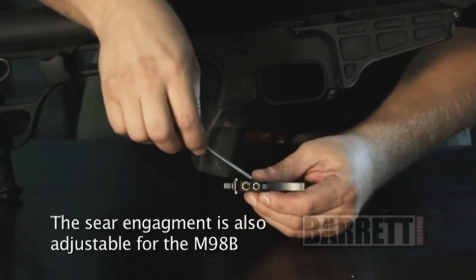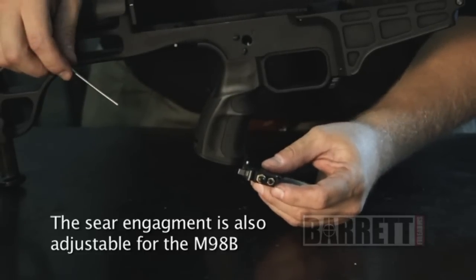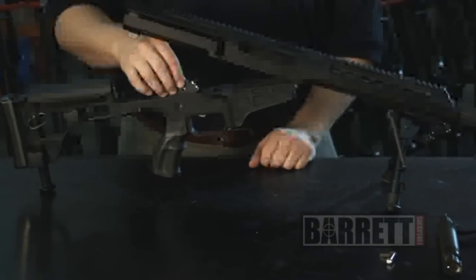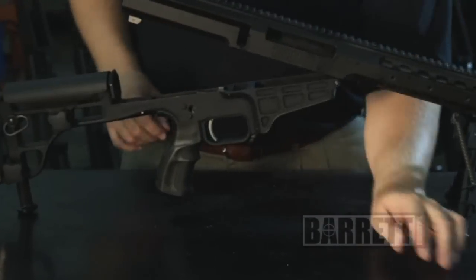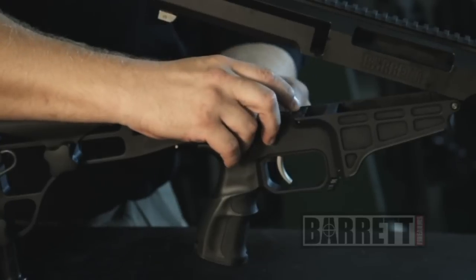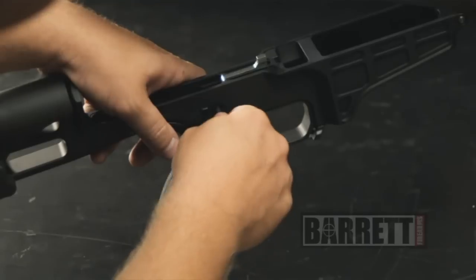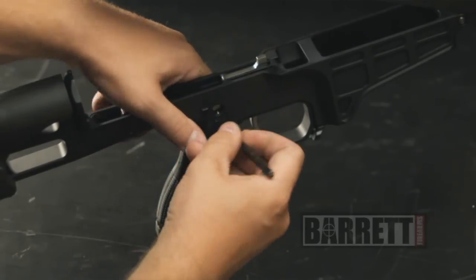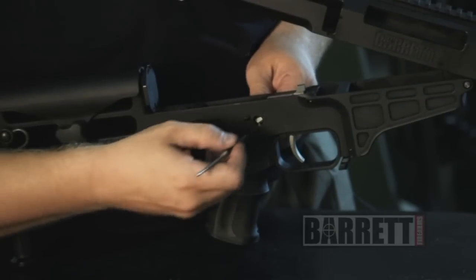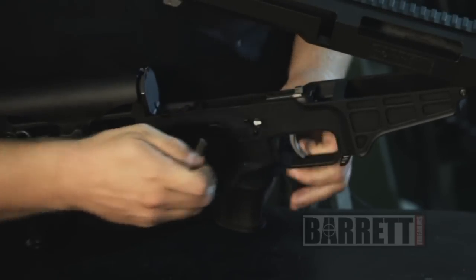Now you can see the adjustment points. You adjust your trigger pull weight and length of pull as per the directions in the Barrett owner's manual. Reassembly is the exact opposite — just insert it and rotate it forward. Line up the holes in the trigger pack with the hole in the receiver and reinsert the safety switch. Keep in mind there's a detent which retains the safety selector lever — that's going to have to be pushed down for reassembly. A pen or a punch comes in handy for that. Just wiggle the lever back and forth until it pops back in place, and it should rotate back and forth freely.